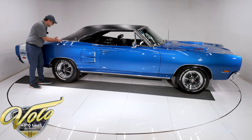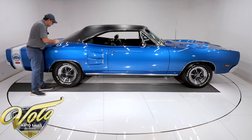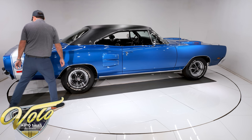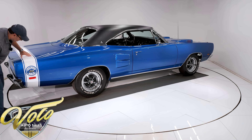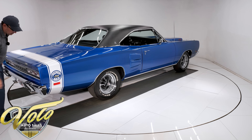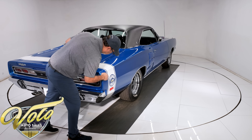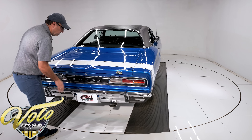I did see there are a couple little chips right up tight to the edge here, and it looks like somebody cleared over them just to make sure they didn't get worse. Now, this is actually the Super Bee Bumblebee decal, and they cleared over the decal as well. At first I thought it was painted on — it might be painted on. It's smooth to the touch up on the trunk.